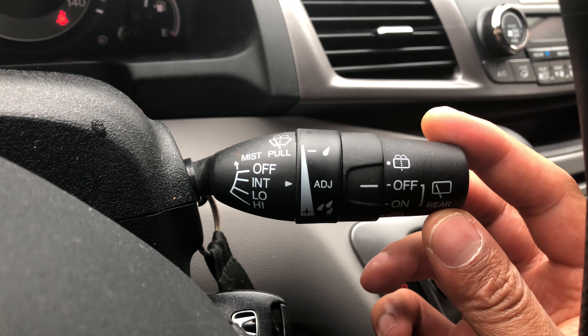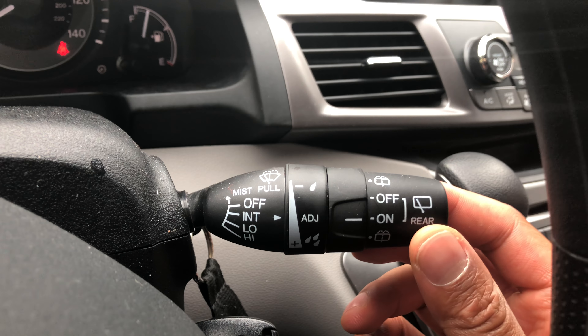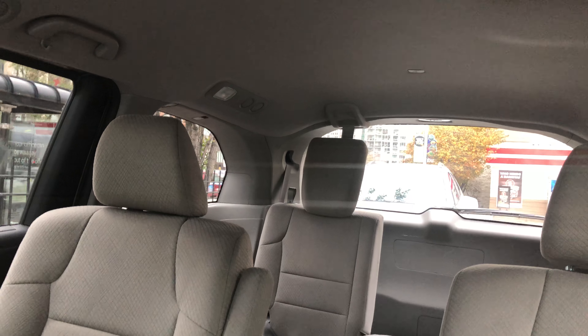That's how you turn on the windshield wipers in the Honda Odyssey in the front. Now to turn on the rear ones, you simply switch it just like that, and that turns on the rear windshield wipers. You probably can't see it right now, but it will come on.